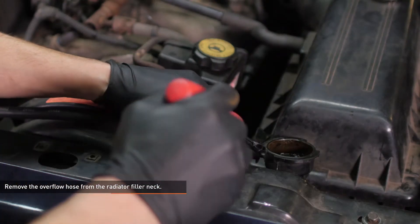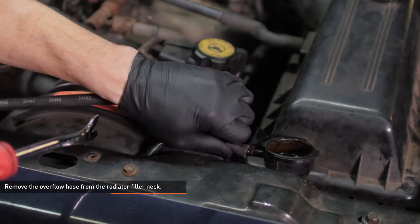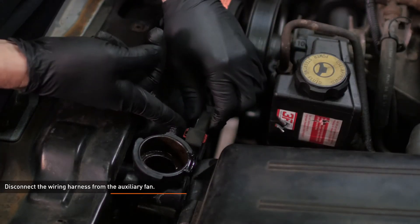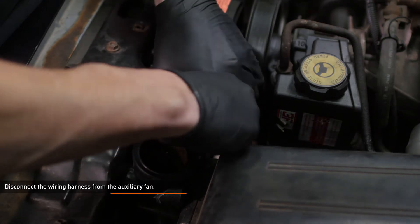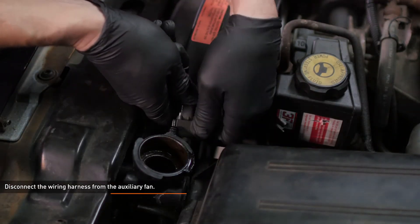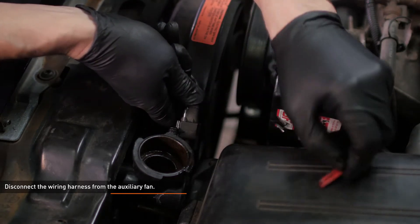Remove the overflow hose from the radiator filler neck. Disconnect the wiring harness from the auxiliary fan. To release this connector, slide the red lock tab out and squeeze the black tab. Note: our donor vehicle had a broken connector which allowed the locking tab to come out, but this is not normal.